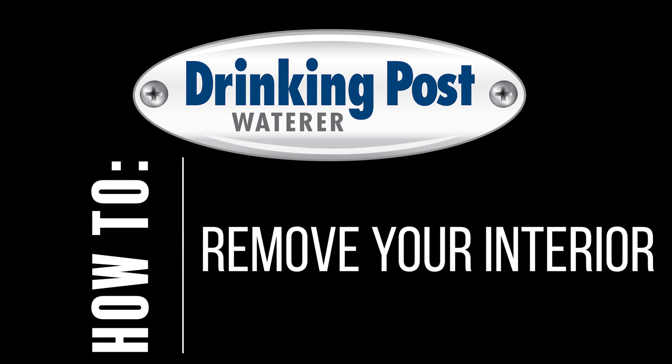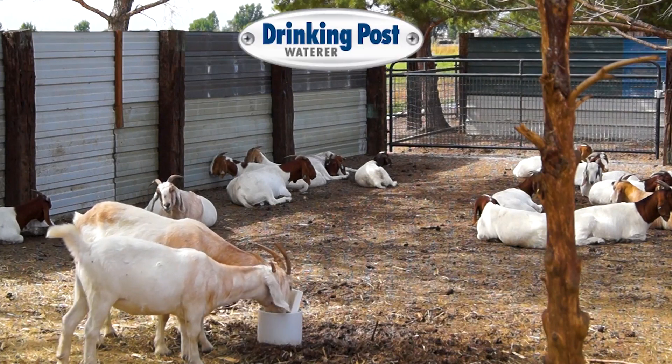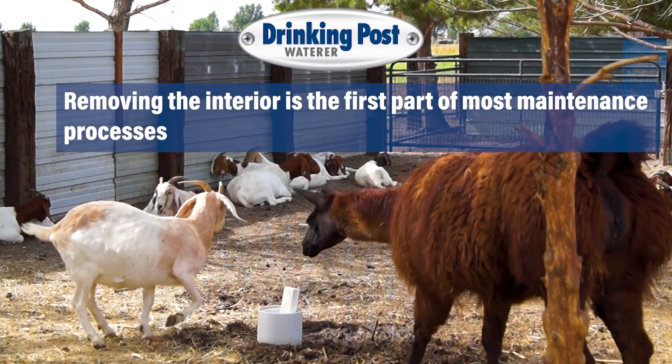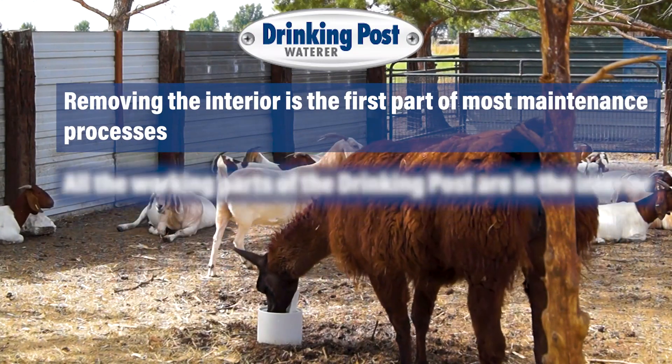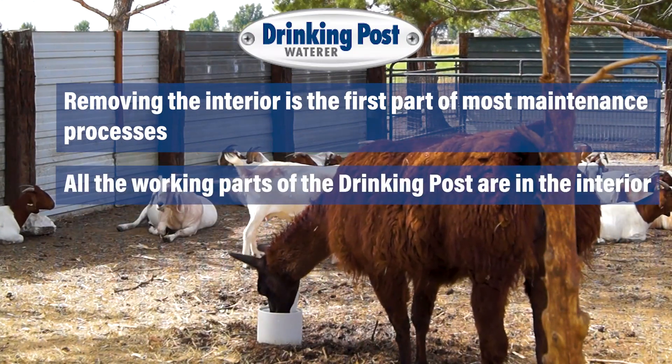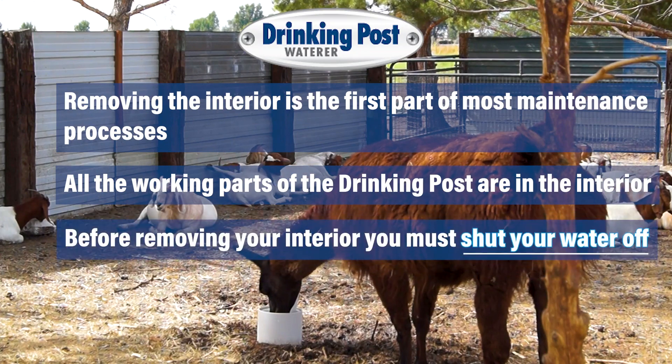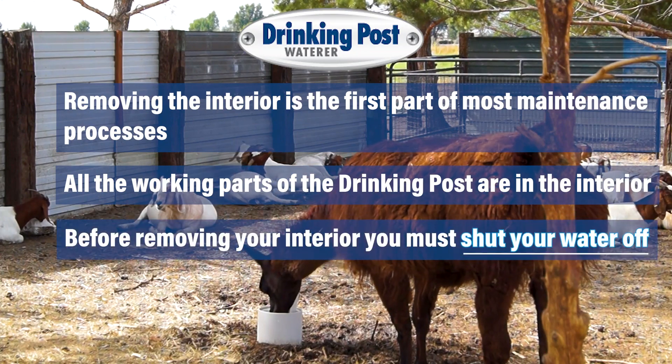Hi everyone, today we're going to talk about how to remove the interior of your drinking post. Removing the interior is the first part of any maintenance process. The drinking post is designed so all of the working parts are in the interior. Before you remove the interior it's very important that you shut your water off.